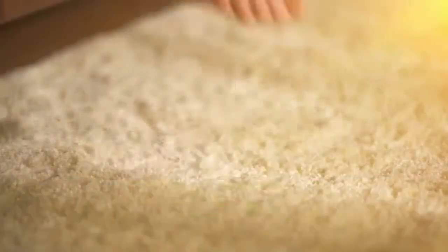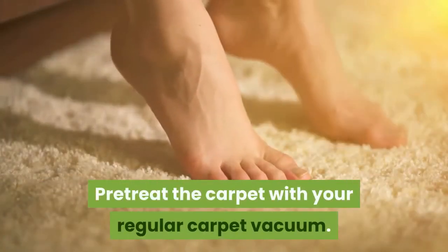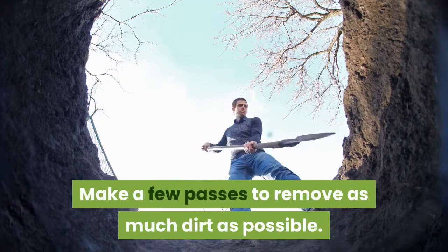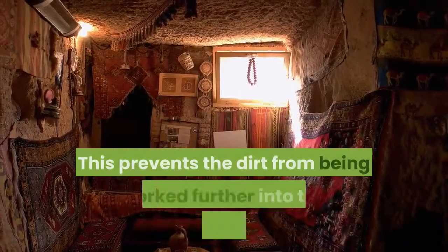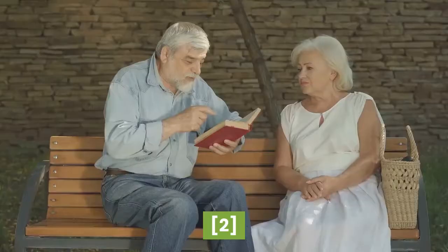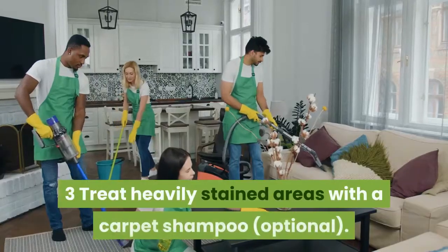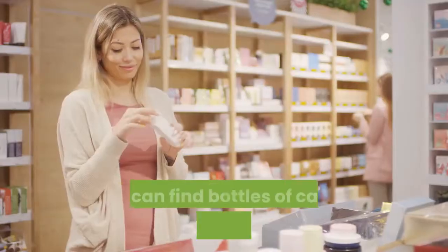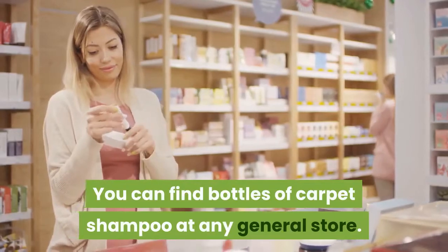Vacuum the carpet thoroughly to remove dirt. Pre-treat the carpet with your regular carpet vacuum, making a few passes to remove as much dirt as possible. This prevents the dirt from being worked further into the carpeting later.